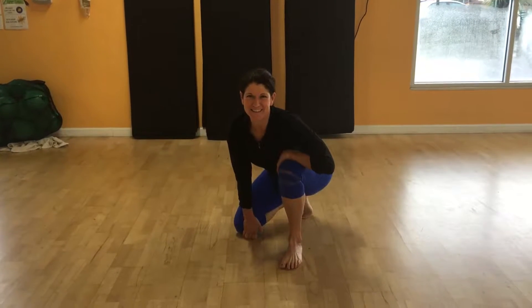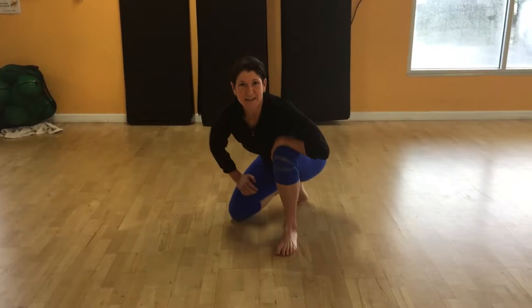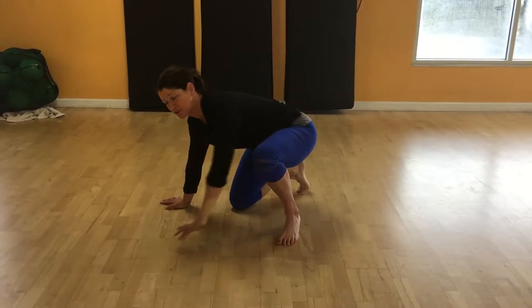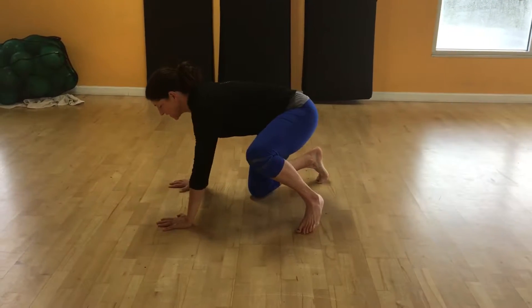Hey everyone, happy rainy Thursday. Here's an exercise I really enjoy to do — I do it with my class. You can do it at home, anywhere, or incorporate it into a routine. Just alternating side to side. You can go as many as you'd like, maybe five reps per side or ten.